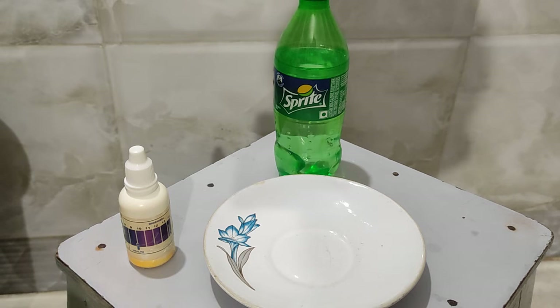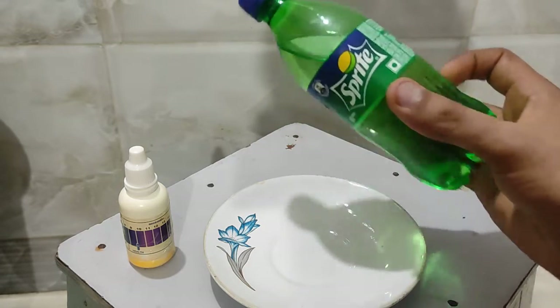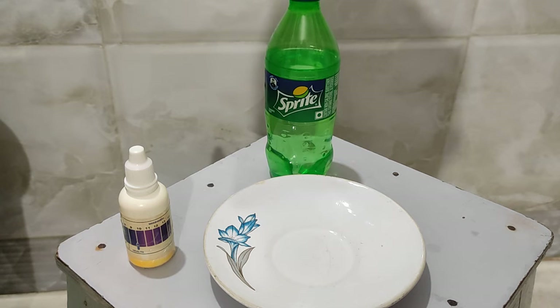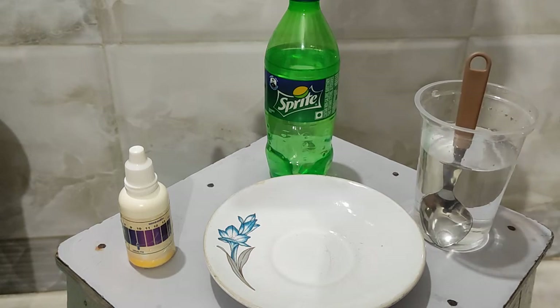For that experiment we used a magnesium ribbon, but for the non-metal I have this carbonated drink. As you know, in a carbonated drink there is a mixture of water, carbon, and oxygen — basically carbon dioxide, which is an oxide of a non-metal. Now I am adding this oxide of a non-metal into water.